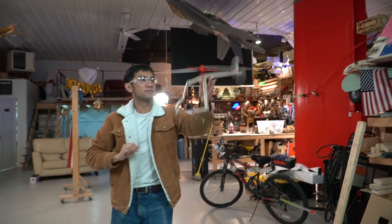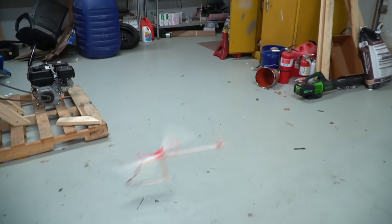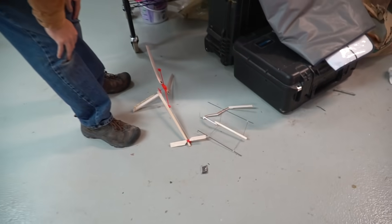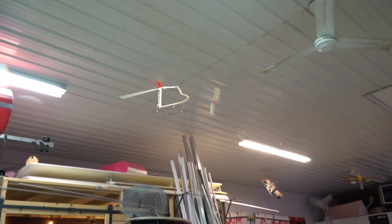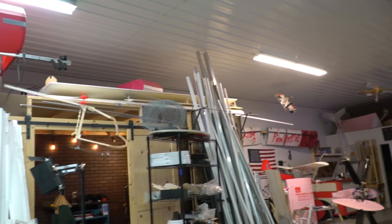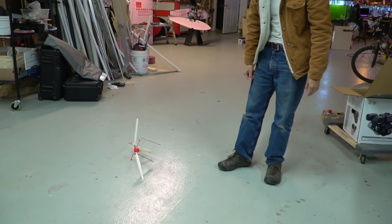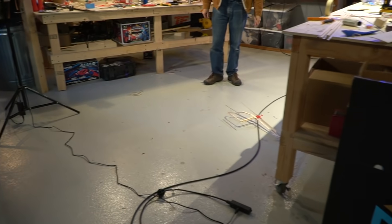That's amazing! That's so cool! I think we need to build a new helicopter now. It's not stable enough yet.